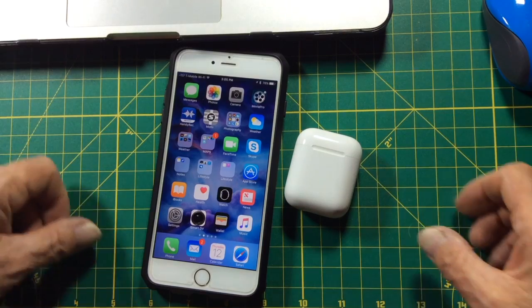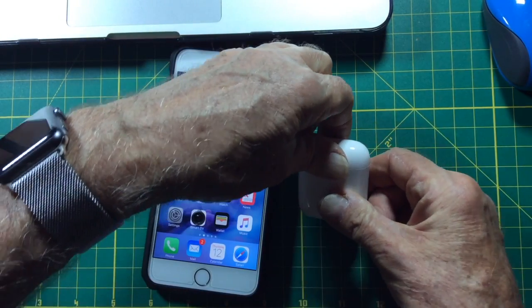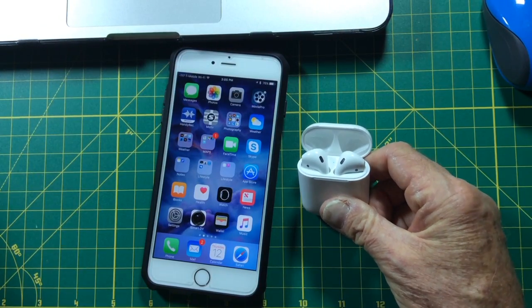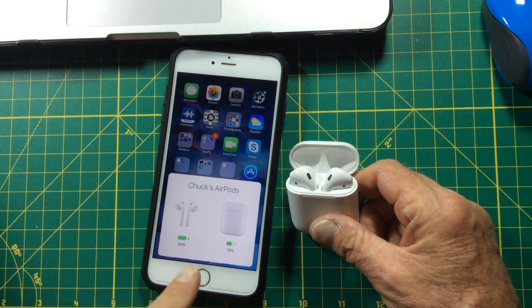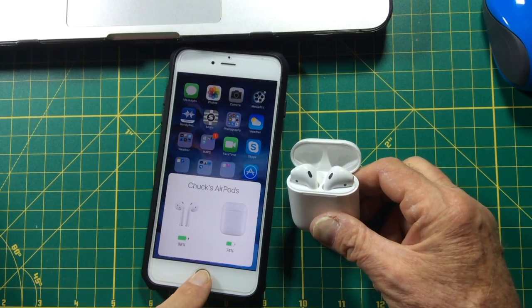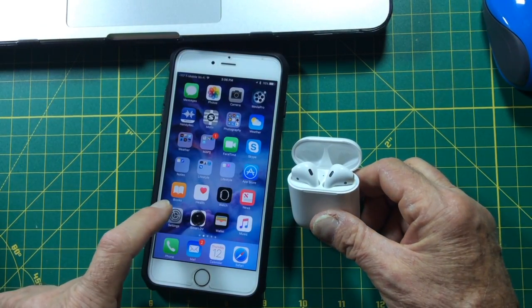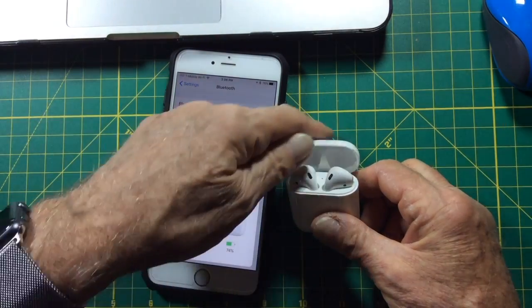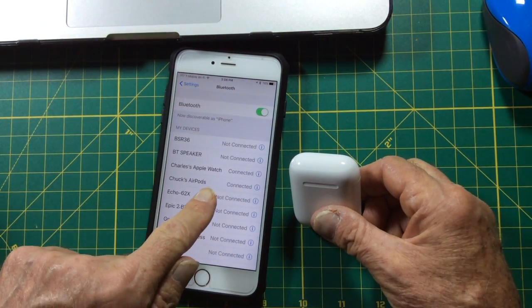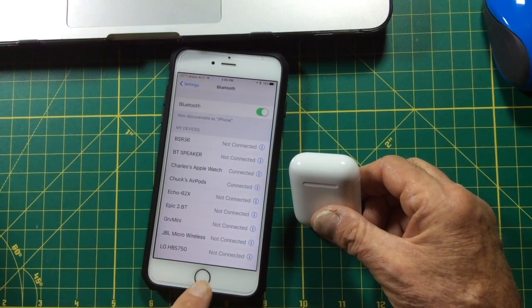Now to confirm that our new AirPods are paired — there's our screen. If we go into settings now to our Bluetooth, there they are. They are connected and ready to go.